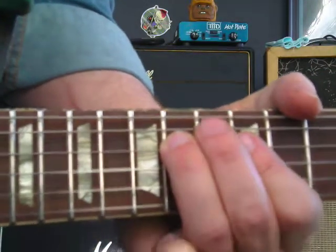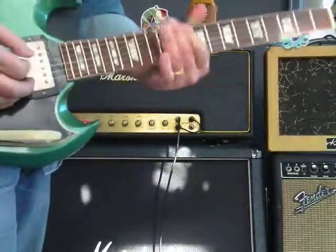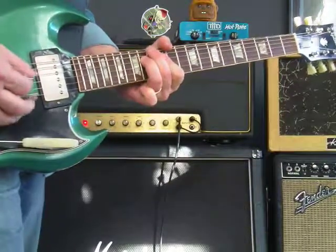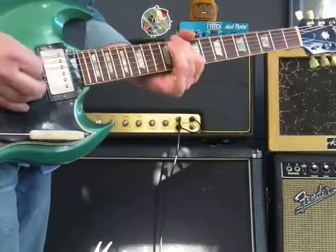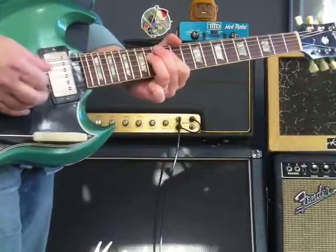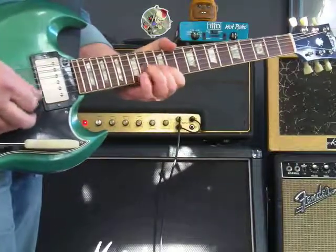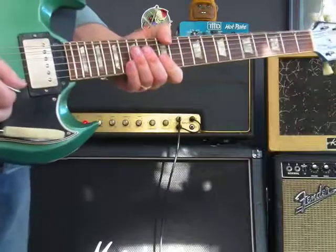You've got to know every note on your guitar if we want to have a conversation — get after that for sure. So we're this far. It's a full scale — E minor pentatonic. Now we go to the next octave.